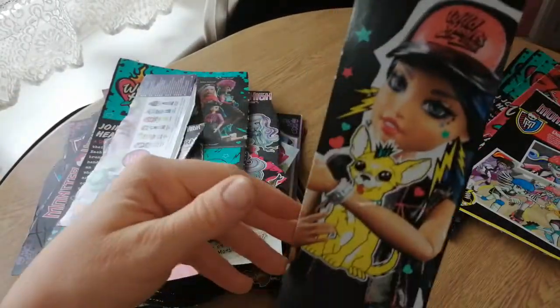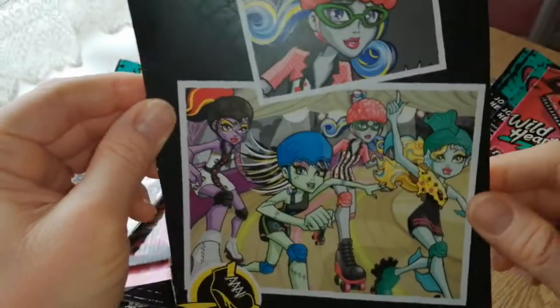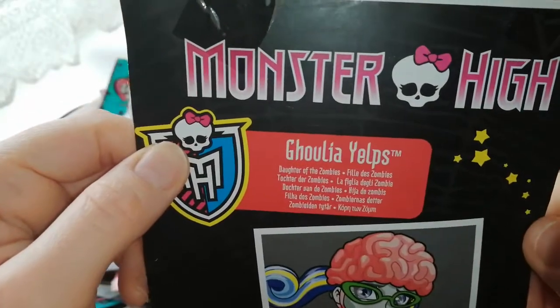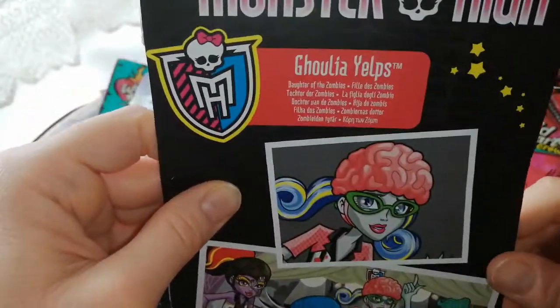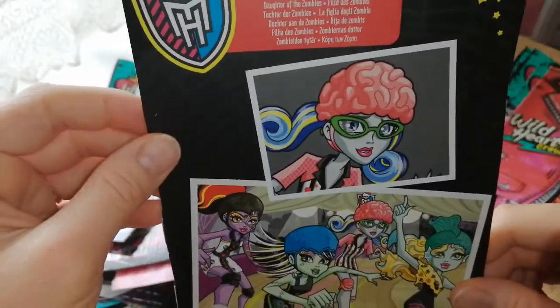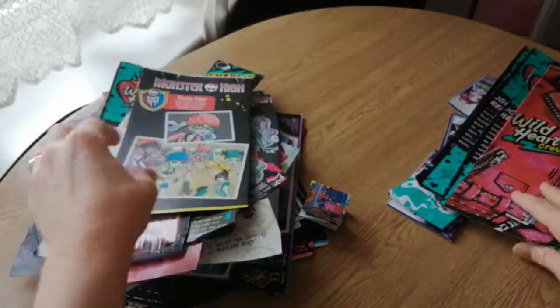Oh, we have Charlie — Charlie Lake. And we have this one here — Ghoulia. Ghoulia Yelps, Daughter of Zombies. It's weird — I didn't get her new in box. Why do I have this? I did not get Ghoulia in the Roller Maze line new — I got her second hand. So I don't know why I've got this. This is really strange. The girls don't even have her. So very, very strange.